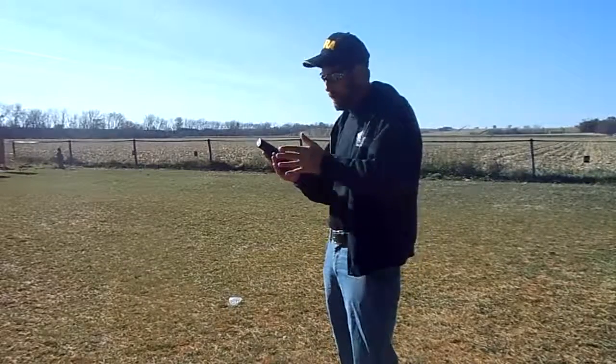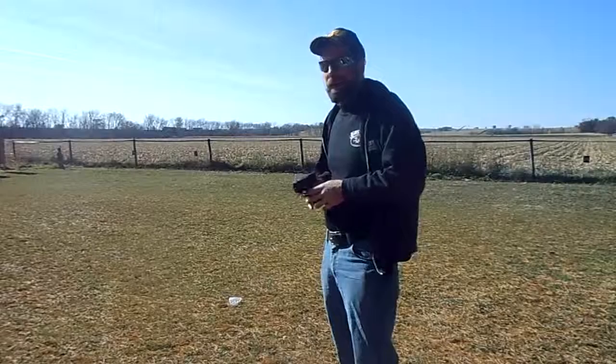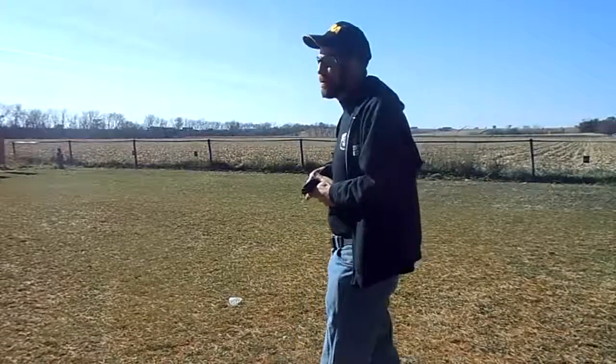Howdy folks, talking about fundamentals again. We've talked about stance, we've talked about grip. The next thing that's super important is breath control and sight picture. I'm going to put those two fundamentals into the same thing because the method that I teach in the entire draw goes through all of those fundamentals — that good high-tang grip, that double-sided two-handed grip, the fighting stance. The next thing is breath control and sight alignment.